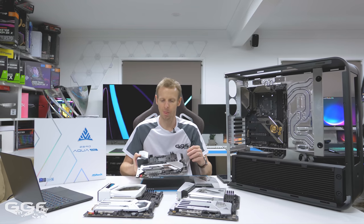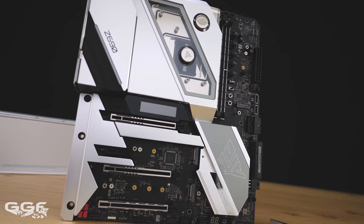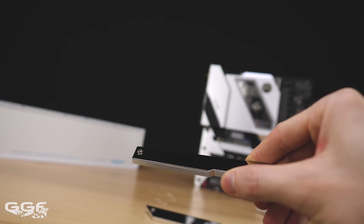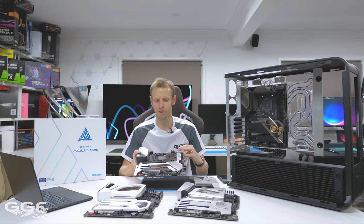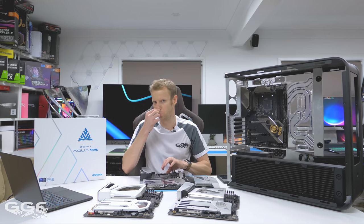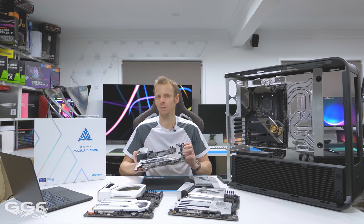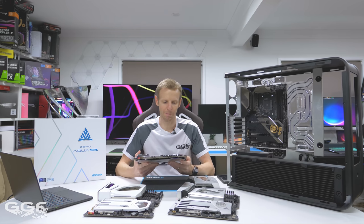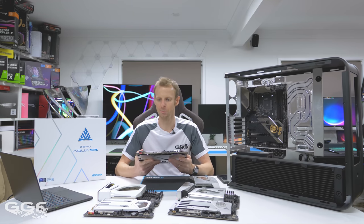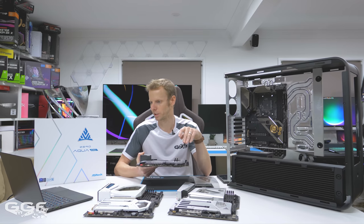We have three NVMe M.2 slots — two behind these mirror aluminum covers, which are very shiny and quite hard to capture on film, and a third one up at the top. I've seen some other high-end boards fitting four or five M.2 slots, but I'm pretty sure maxing out that many NVMe SSDs would start limiting other factors like PCIe slots and SATA.